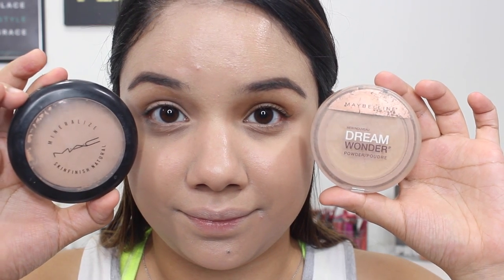To set your face, you can use the MAC Metalized Skin Finish or the Maybelline Dream Wonder — both are really light powders. I'm going to be using the MAC, and with a dual fiber brush, just lightly add some powder to set my face.